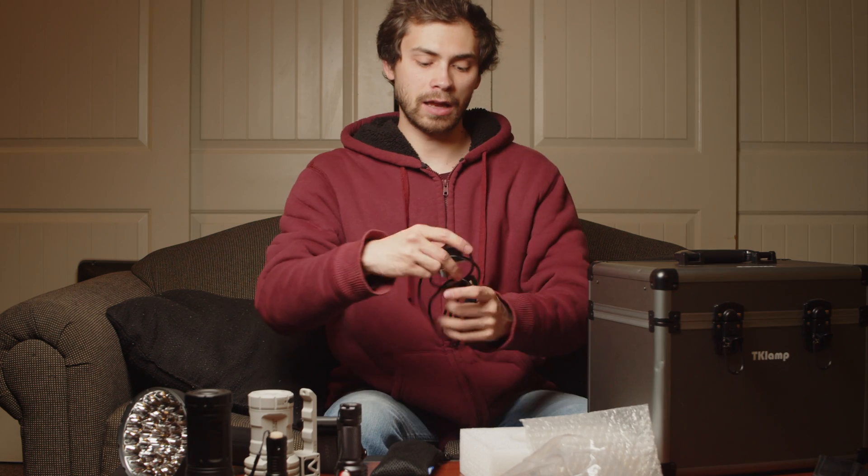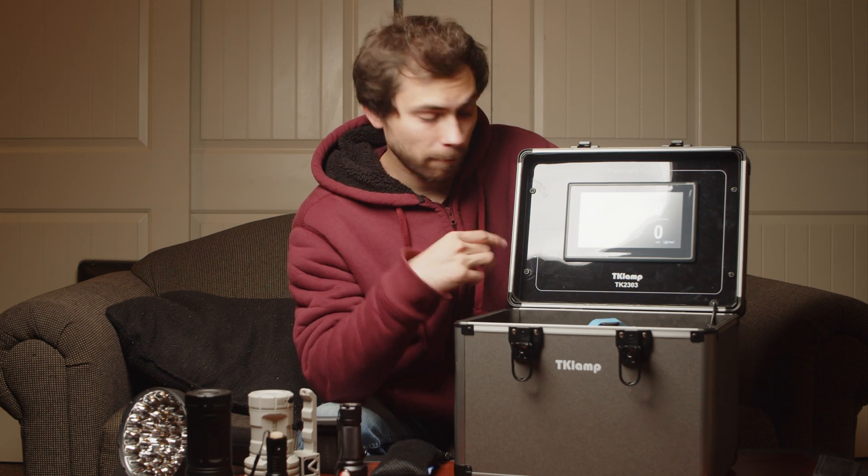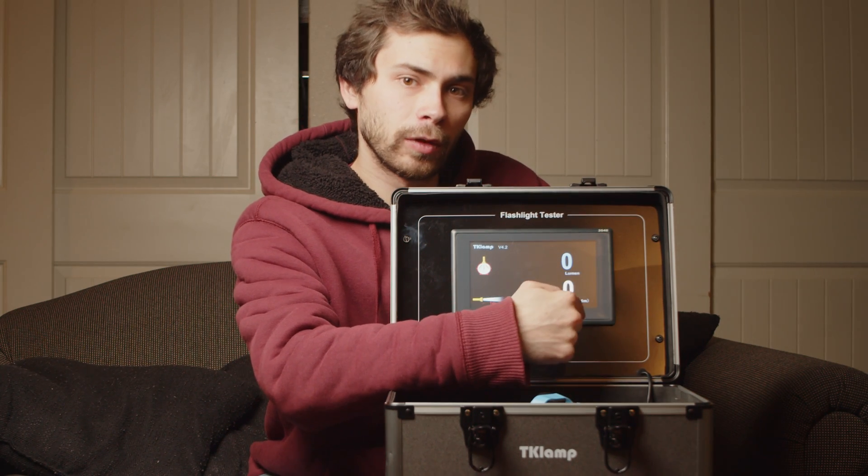We do have an included intensity meter, so this is what you'd use to measure candela. This is actually the same sensor that's at the bottom of the sphere. The operation of this is dead simple, as you would hope. You turn the thing on, and then you'll get two readouts — one for lumens and one for candela.